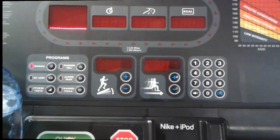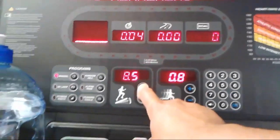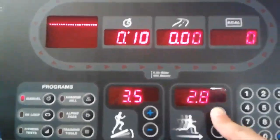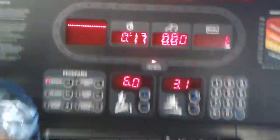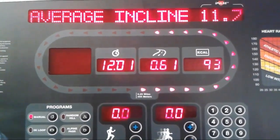Starting here with the incline treadmill — I put it all the way up to 10 or 12 incline at 3 miles per hour, got my Chucks on, and did that for about 12 minutes. I was listening to some old-school E-40 with the old-school playlist on.